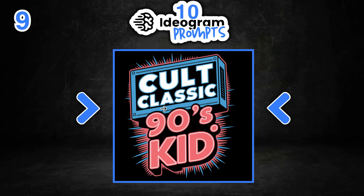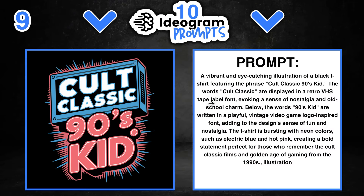Number nine — one of my favourites again — says 'Cult Classic 90s Kid.' This is a really vibrant design trying to replicate a VHS, which is more in keeping with the 90s. If we take a look at the prompt, all this is interchangeable. We could keep the same style but change out the quote, or change out the quote and the colours. There are so many different things you can do with these prompts.